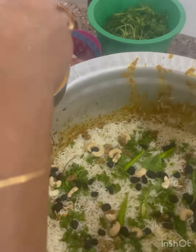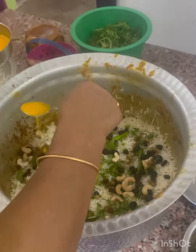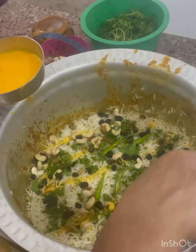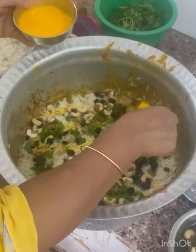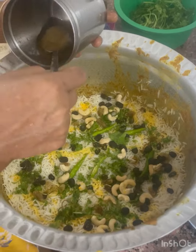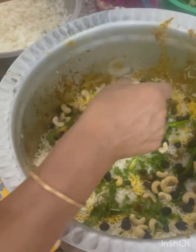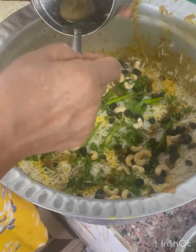We have a little oil. Buna hoa, pyaas, dahi, and a little oil.